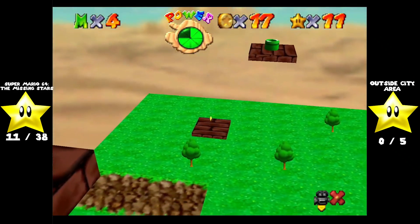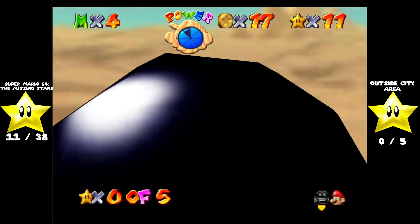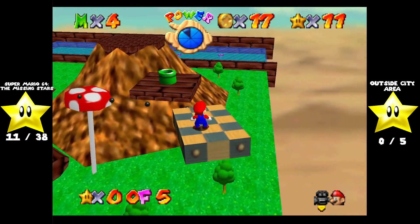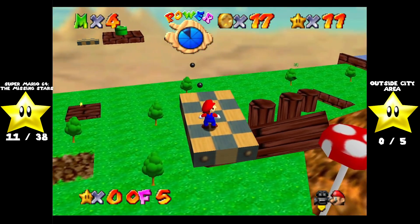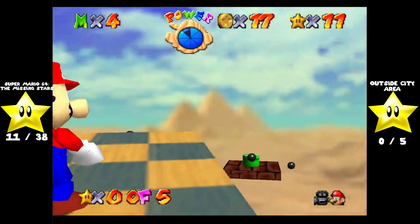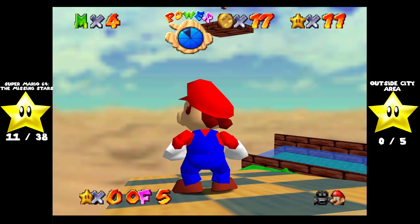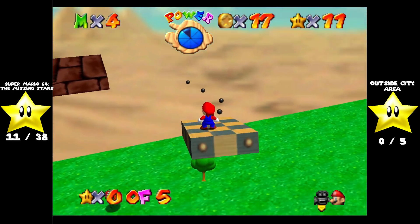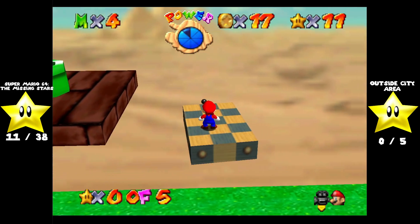Thank god he hasn't been buffed like the other enemies have been. I don't know where this takes you — I think it just kind of takes you back to that pipe over there. Chain Chomp just seems to look a little bit scarier than he does in games after this. I don't know, maybe it was just because of the Nintendo 64 graphical limitations — that's why he looks scarier.